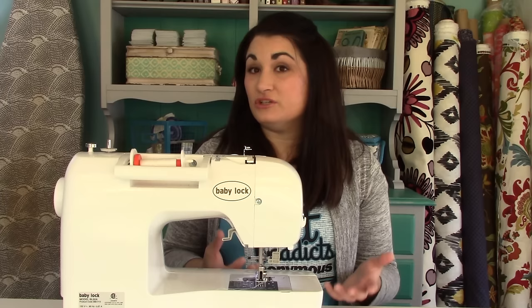If you want to go the next level up, usually that means things like an extension table and extra feet are included so you don't have to purchase them separately. Those things are nice to have if you can spend a little more in the thousand dollar range. If you want to go even higher, there are machines that are thousands of dollars with embroidery functions, a full LCD computer screen where you can select stitch settings with a stylus, and even a USB port to upload embroidery designs — but you don't need all that to get started.